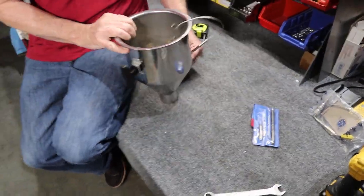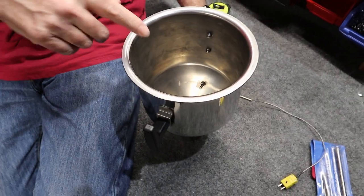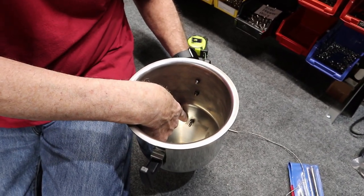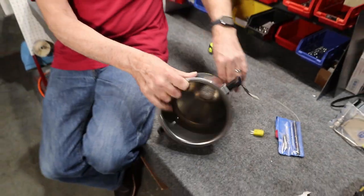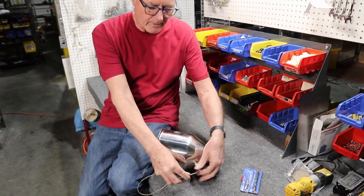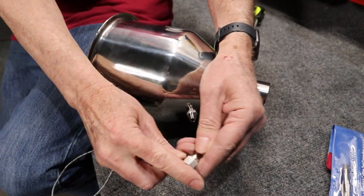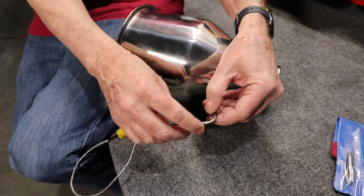On the inside, the critical measurement when you replace this is to have the probe tip three-quarters of an inch from the sidewall. You just screw that in tight. As you'll probably notice when you take this apart, you pull the back nut off here and that loosens it up — it's a compression fitting. Then it comes out, and that compression fitting compresses that little brass part there.